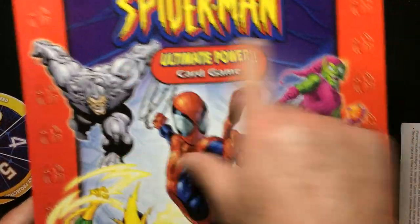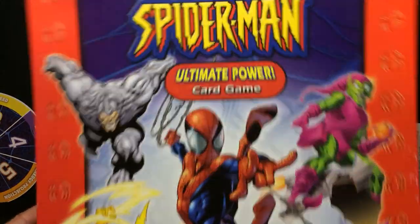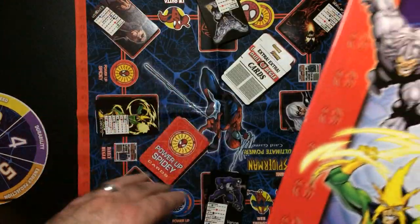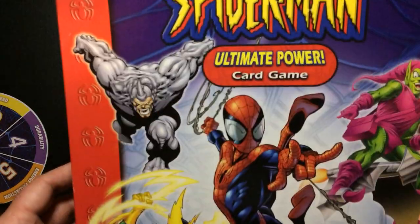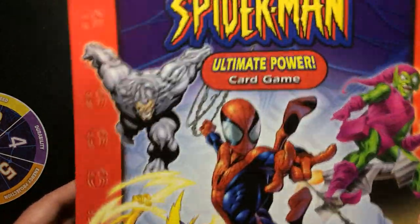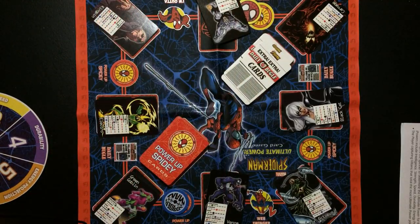Okay, so I went over the rules for the Spider-Man Ultimate Power card game — I guess it's a card-board-mat game. It's pretty much luck-based, a kid's game, kind of a roll-and-move mechanic. But because there's no dice, you just spin, so it's spin and move.